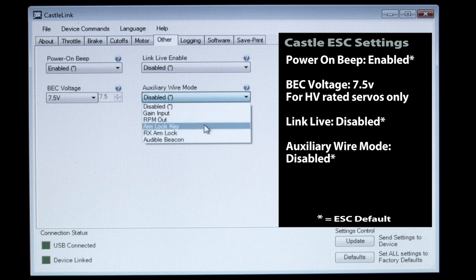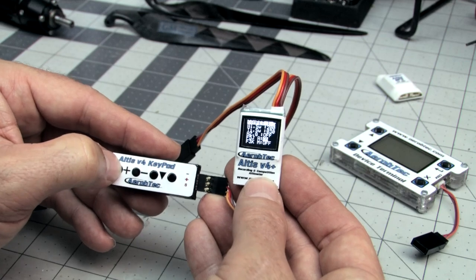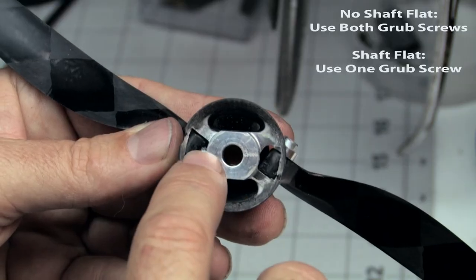Other subjects covered are advanced speed controller programming, the installation of a smart battery backup system, programming of the Altus V4 and CAM competition altimeters, and tips for assembling propeller hubs for safe operation.